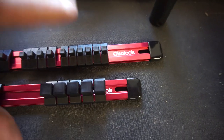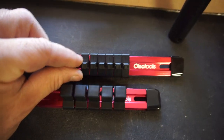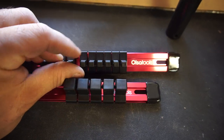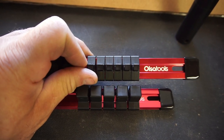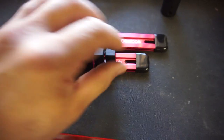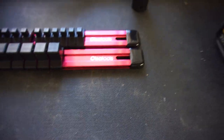Good morning guys. I wanted to do a little sponsored video — my first ever — from Olsa Tools. This company sent me these and I told them I would do a review.